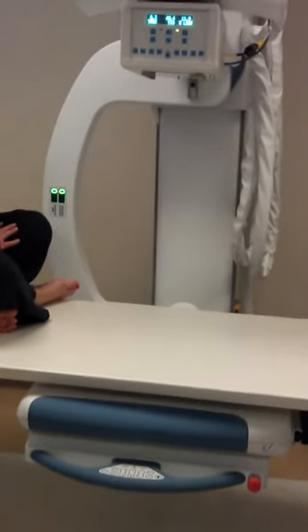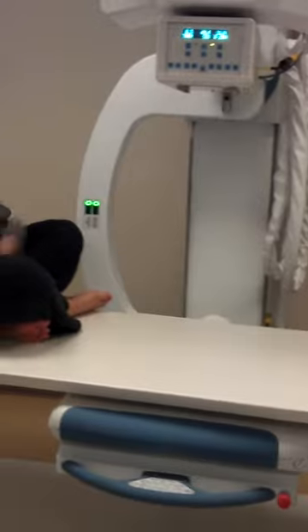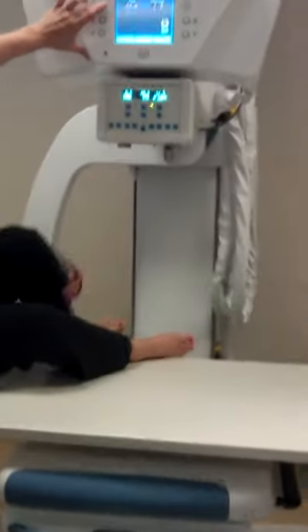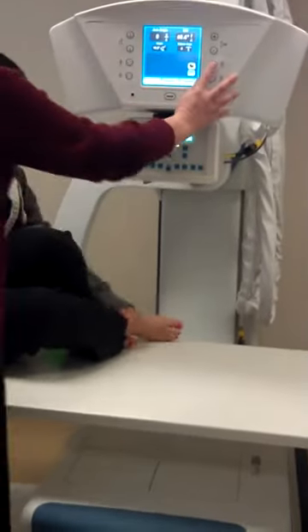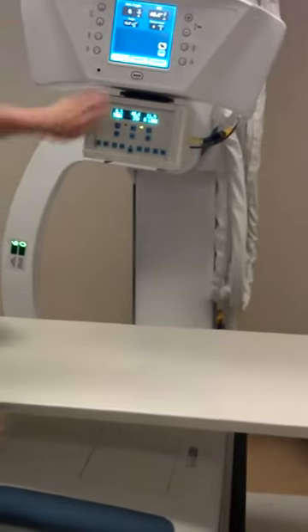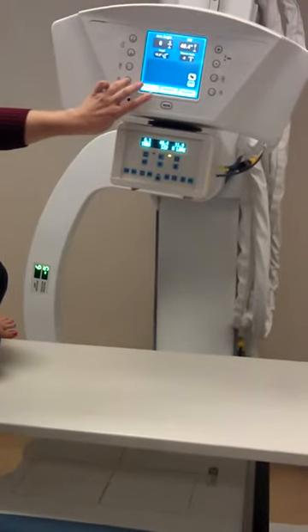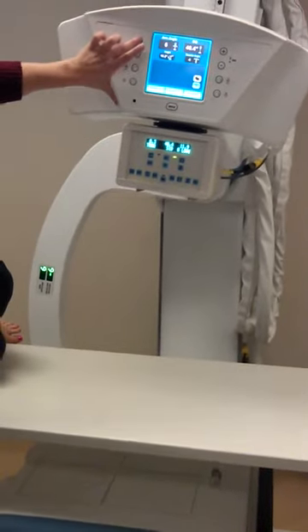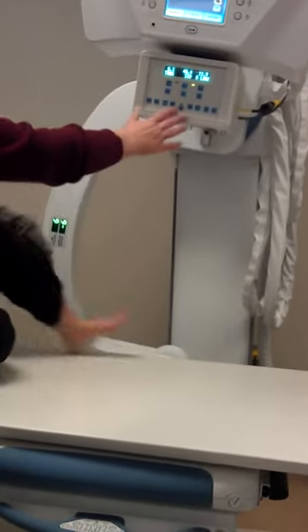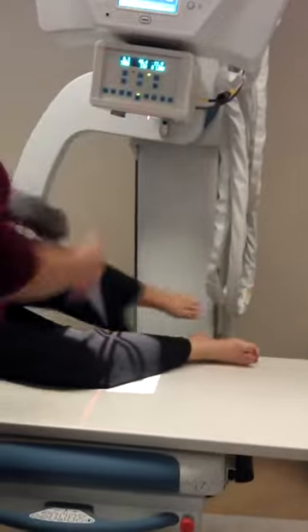If you do the foot structure, you may want to set this in before your patient. For the lateral, you would do the same thing — you're going to drop it and go five to seven degrees. And then we would do negative six, because that's the tip-fib after that.